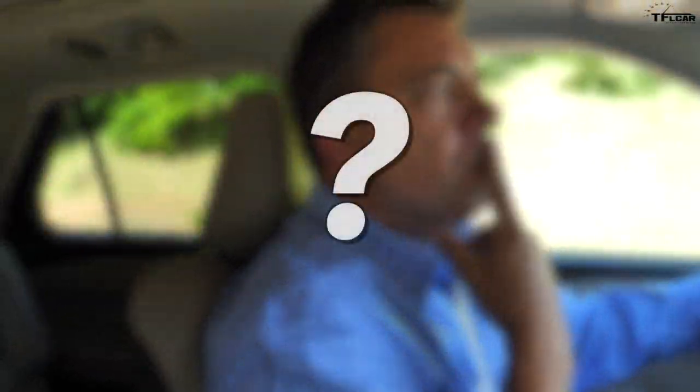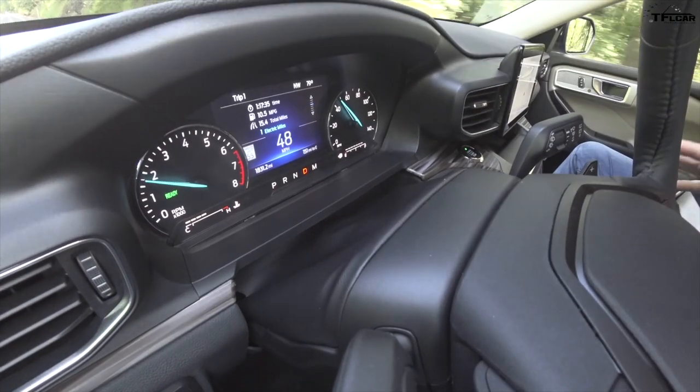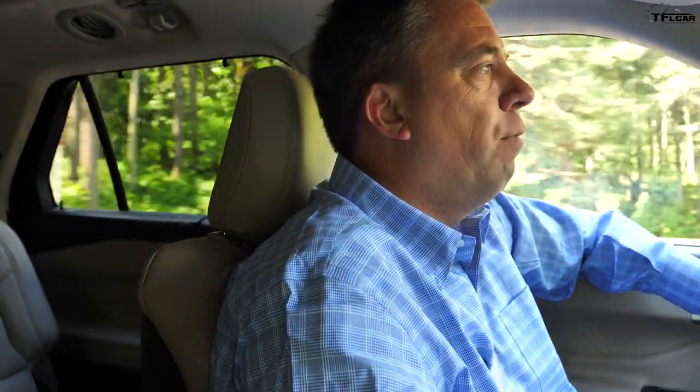Here's a question: which other Ford vehicle has a 3.3-liter naturally aspirated V6? Yes, it's the Ford F-150. What if Ford put this hybrid system into a base F-150 pickup truck? I think that could be really doable for a base truck — not a high-end F-150, but for a base one, having improved fuel economy and greater range could be really nice.